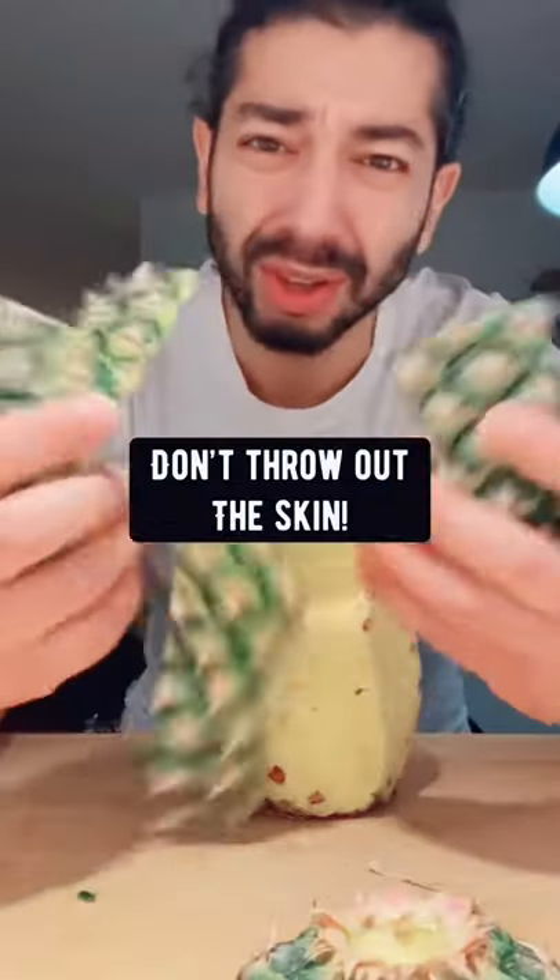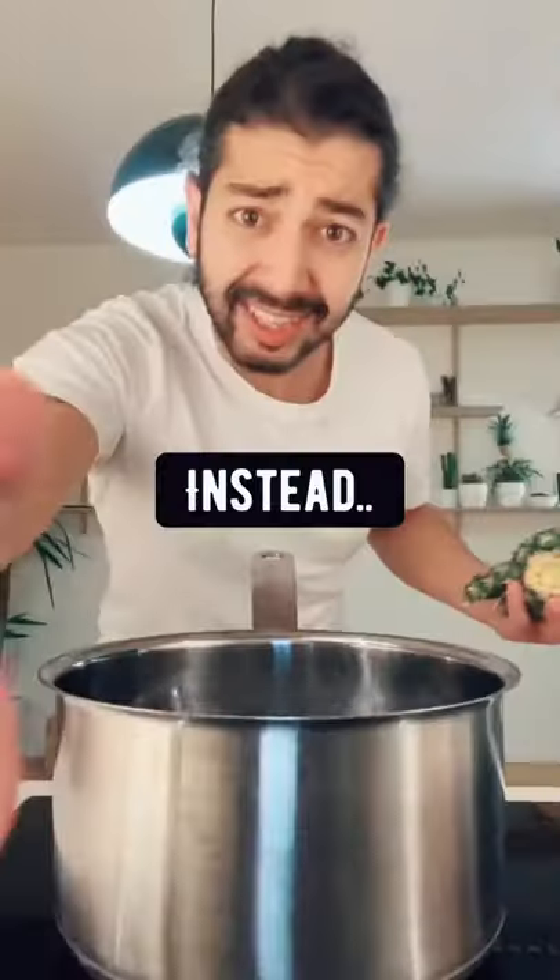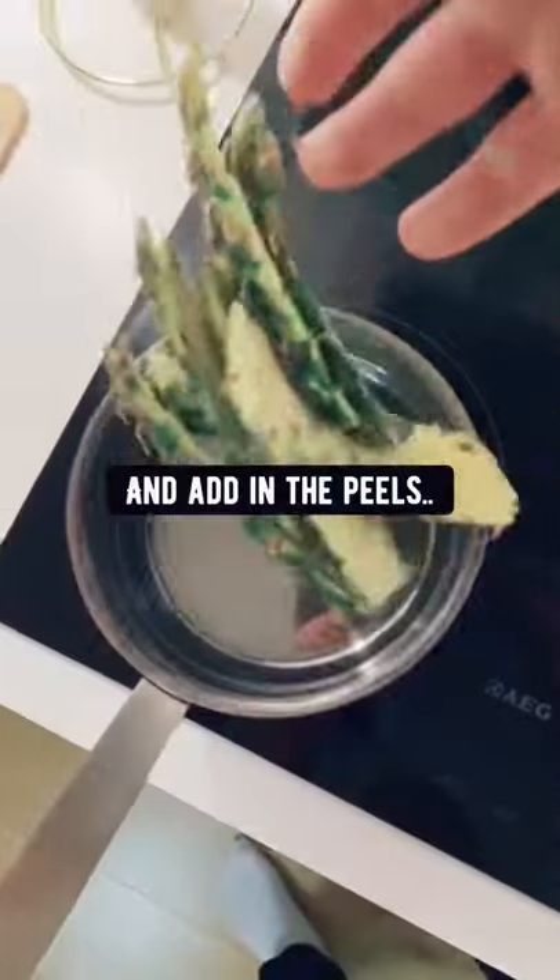When you're done cutting up a pineapple, don't throw out the skin. Instead, fill up a pot of water and add in the peels.